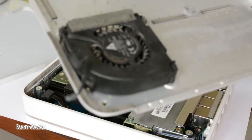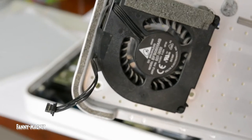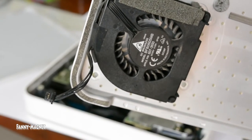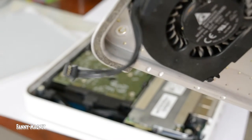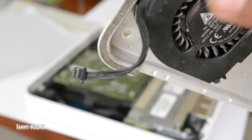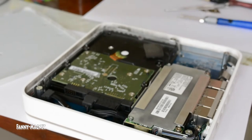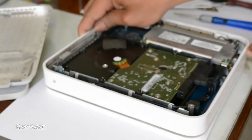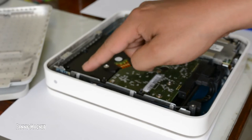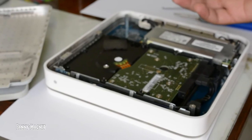Here we go. Take a look at how the connector is — this connector goes on the motherboard and the fan rotates. Let's go back to the Time Capsule. If you see here, there is a hard drive.